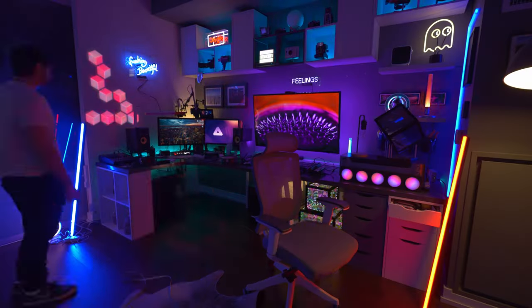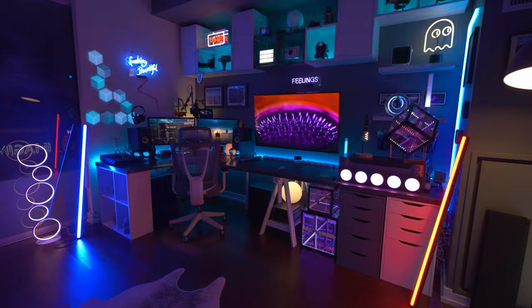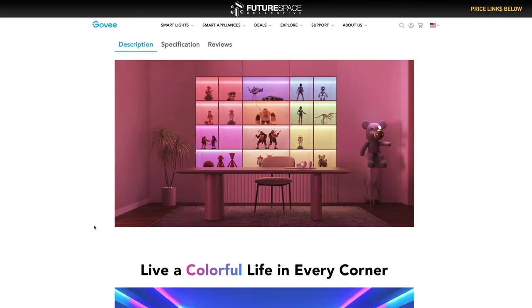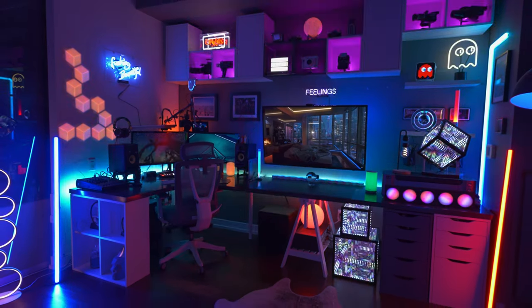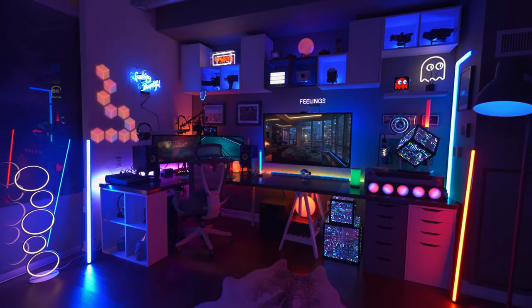Moving into number two, we have the Govee M1 LED light strip. The LED light strip is perhaps one of the most underrated pieces of lighting kit you can buy to totally transform a space. When I first got into lighting, I would put LED strips on any surface I could find and it made a huge impact. Govee's M1 LED light strips are one of the best, brightest, and most accurate LED lighting strips you can buy today, packing 60 LEDs per meter. These things are super bright and look absolutely amazing. Govee gives you all the hardware you need to mount them on basically anything, and they integrate nicely into the Govee ecosystem.